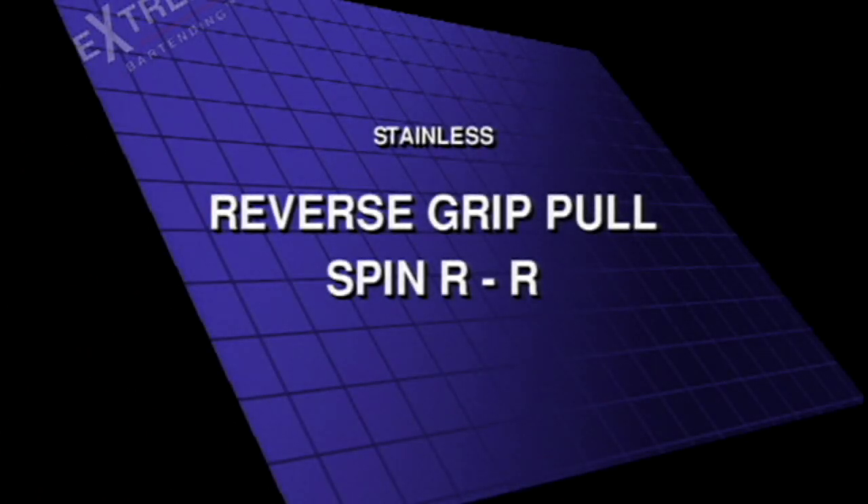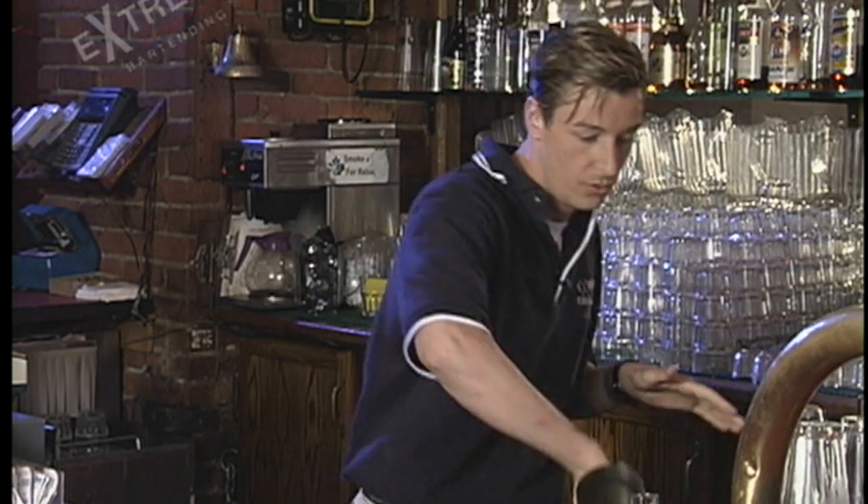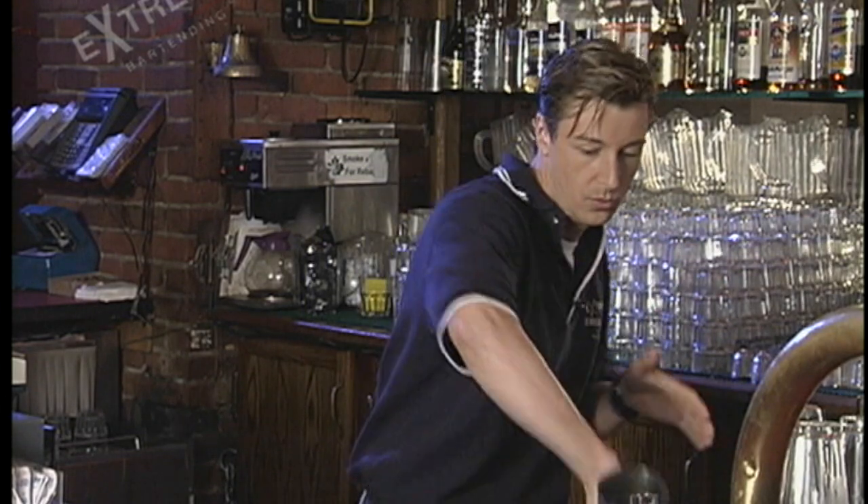Reverse grip pull spin, right to right. This is one of my favorite moves. If you do it properly, it's really smooth.